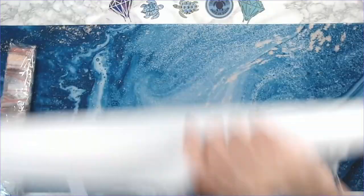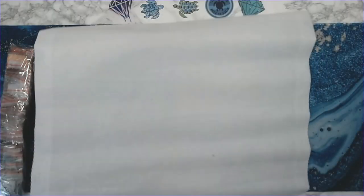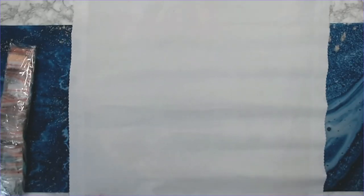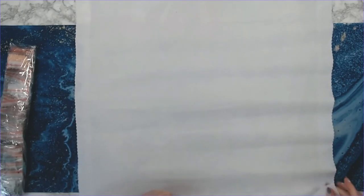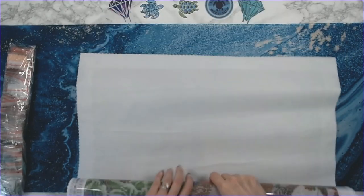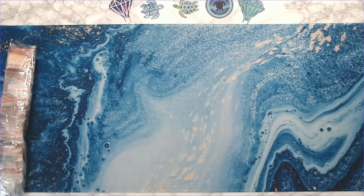I'm going to roll this the other way — you can do this because it is a poured glue canvas. Do NOT do this with double-sided adhesive or mounting foam. If you roll it the other way it just lets it lay flat.